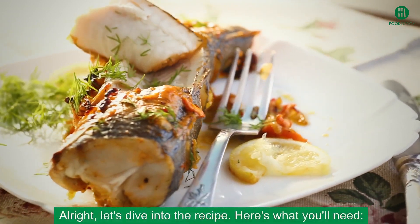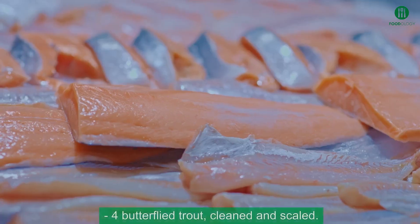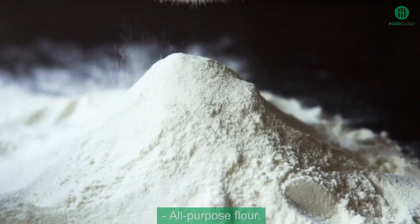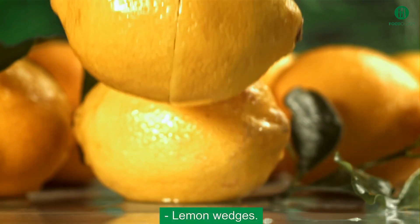Alright, let's dive into the recipe. Here's what you'll need: butterflied trout, cleaned and scaled; all-purpose flour; salt and pepper; butter and olive oil; and lemon wedges.